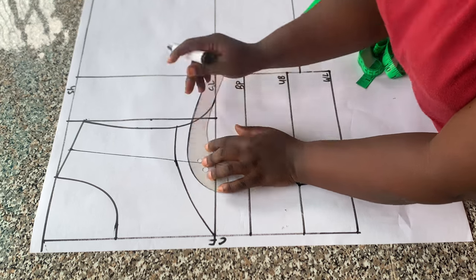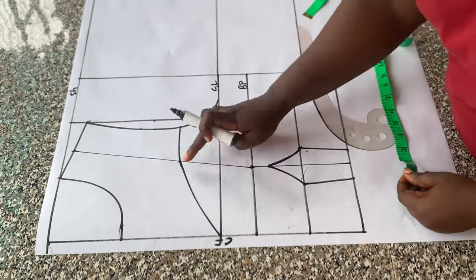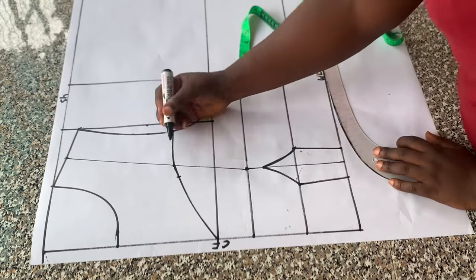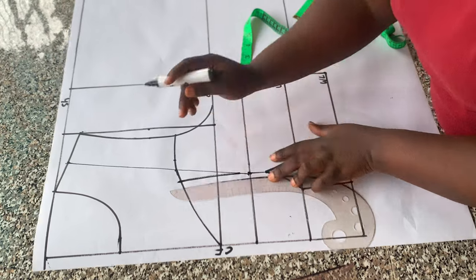Then I connected that point back to the armhole. The next thing I did was to tighten my overbust neckline. On both sides of that line I placed 0.75 inch, then connected that point back into the bust line.